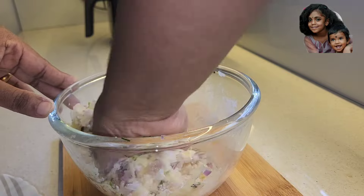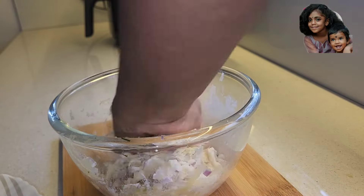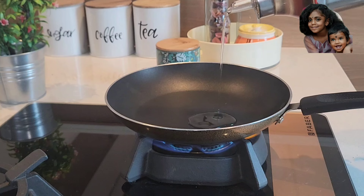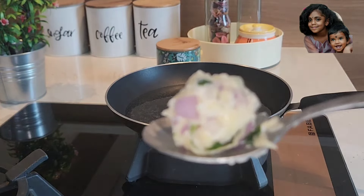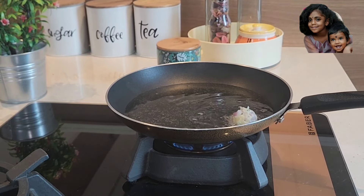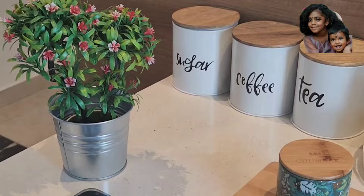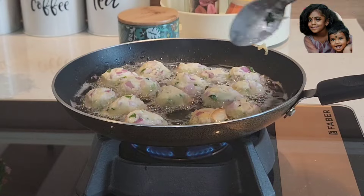I will mix 3-4 tbsp of the mixture and fry it. The recipe uses a low to medium flame. I will fry it on low to medium flame.